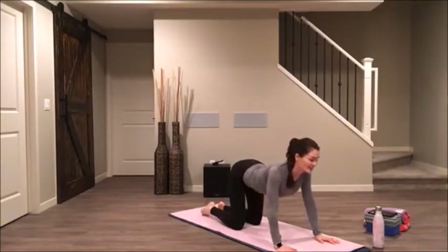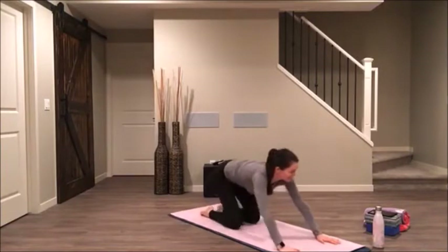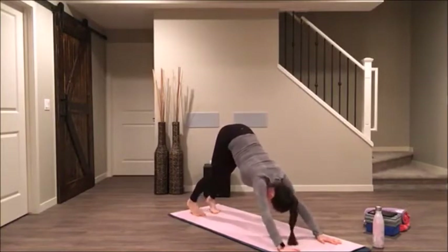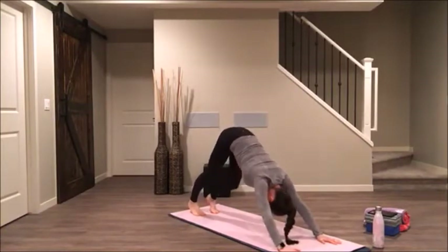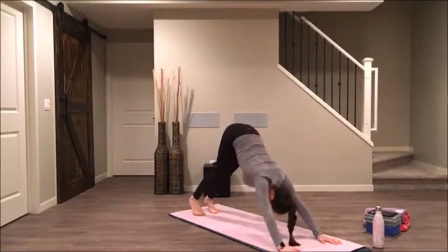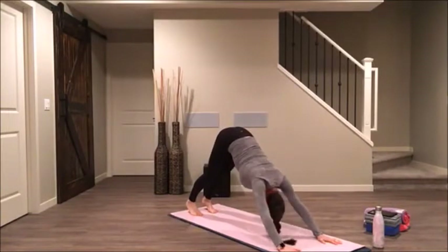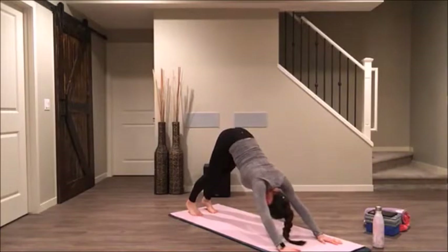Inhale, lift up — lift your heart and your tailbone. And then exhale to your downward facing dog. Tuck your toes. Press all of the pads of your fingers into the earth. Practicing without any judgment this morning — our bodies are a little tighter after sleeping, so just be gentle. Letting it open up as it will with the next few breaths. Let your neck be soft. Take a nice long inhale through your nose.